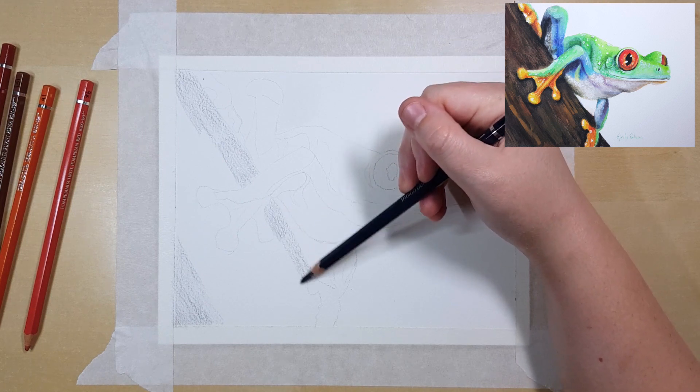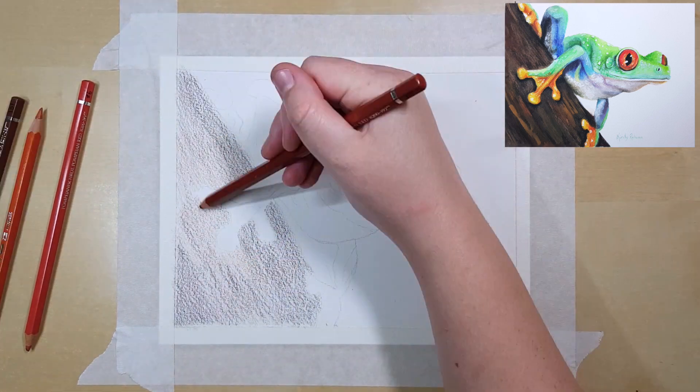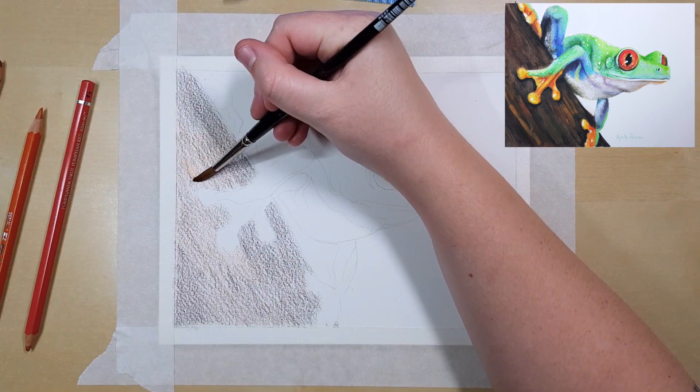I started with an outline using a light grey water-soluble pencil, so that the pencil will dissolve when I add water and my lines won't show.